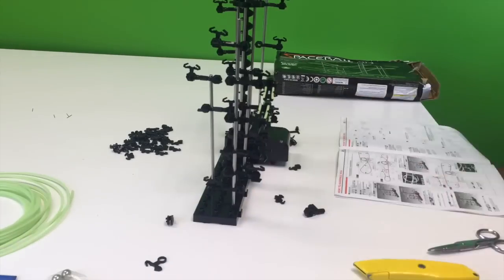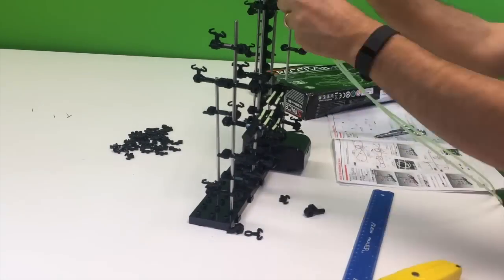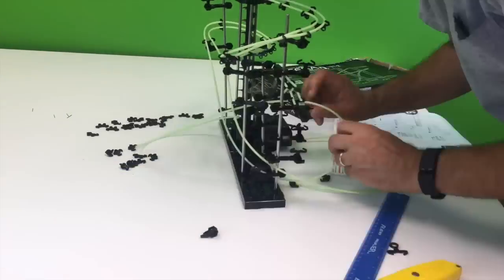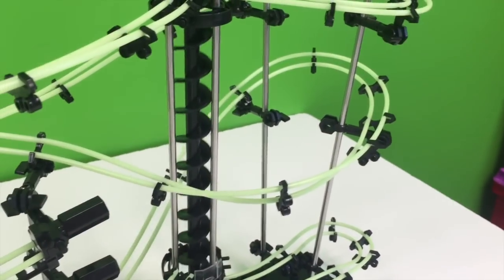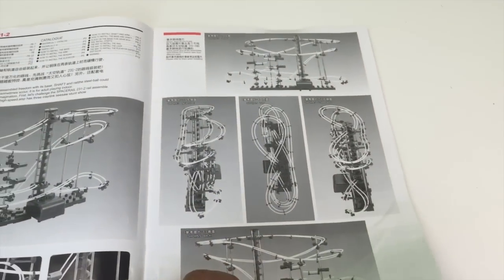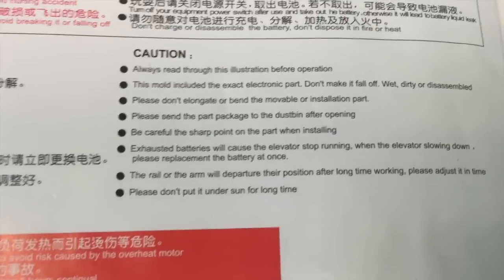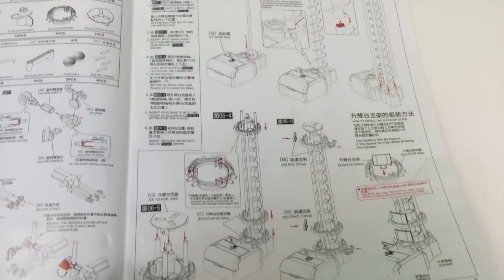Overall, we are pleased with this SpaceRail. It is a really cool marble run, and I will say that at the beginning it is very difficult to get started and try to figure out how to connect things, but once you understand the principles, they are actually pretty well explained in the instruction manual if you just take the time to translate and understand what it is saying, and then it has a lot of leeway.